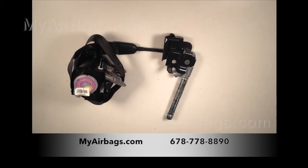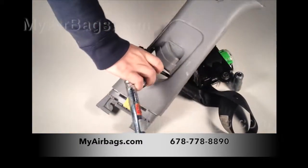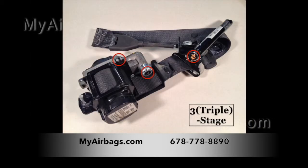Before you send in your unit, check to make sure you're only sending the unit itself, and not any bulky and unnecessary trim pieces. Figuring out how to remove this is a common problem among dual and triple stage seat belts.